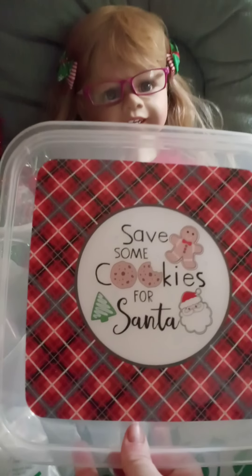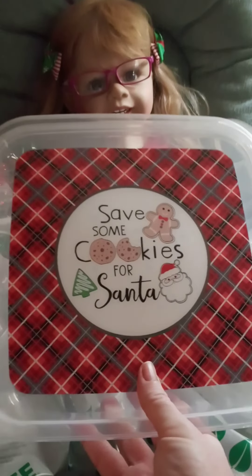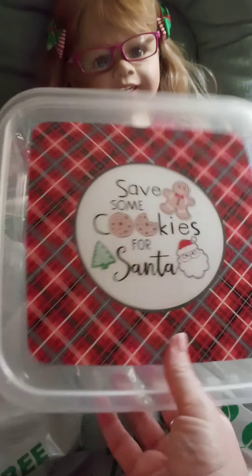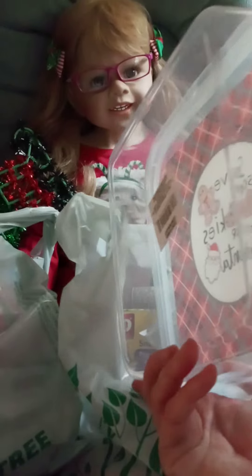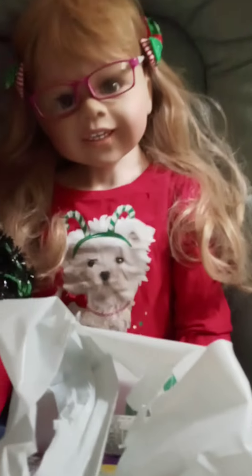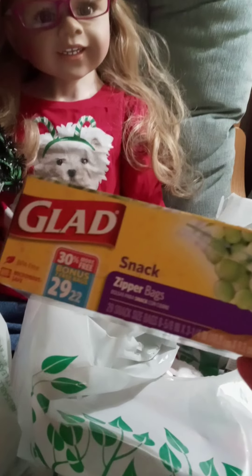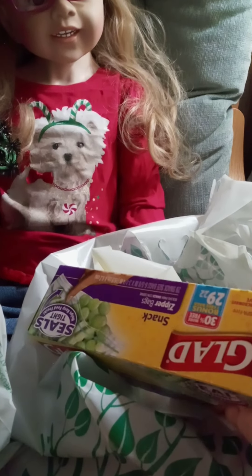We'll start with this bag — I got this plastic tote. You can put cookies or whatever in there and it says 'Save some cookies for Santa.' I thought that was super adorable and for only a dollar — oh my gosh, such a great deal. And then for extra goodies I got this Glad snack bag.